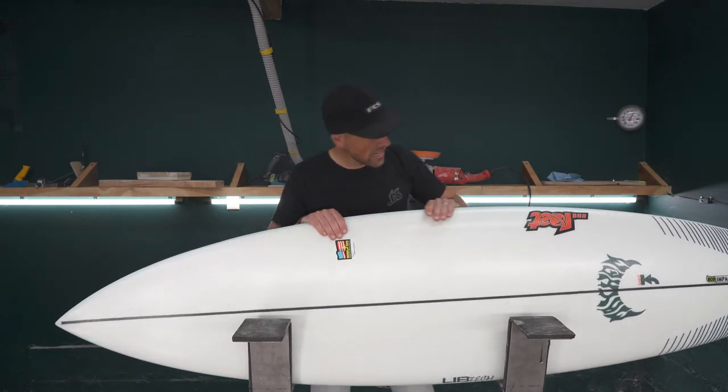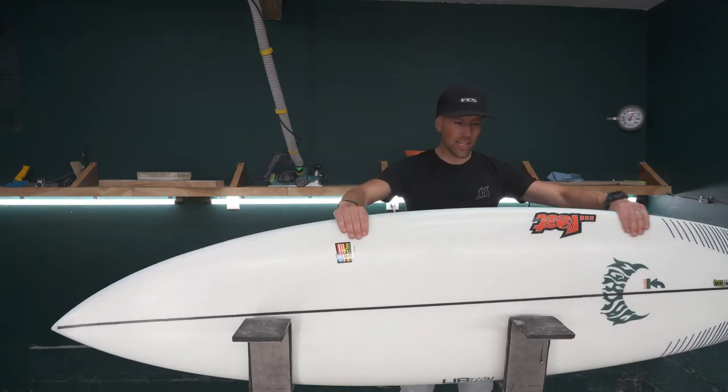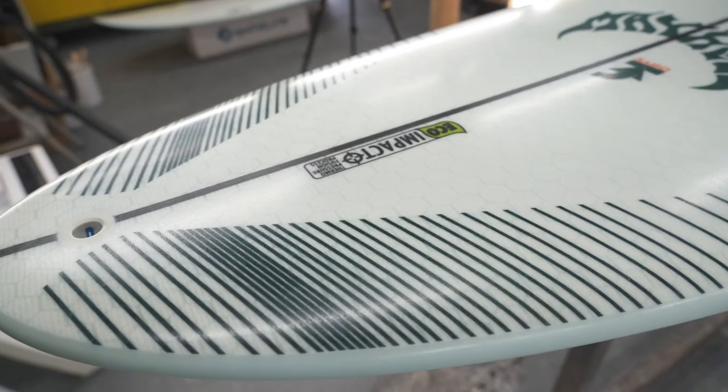As far as the rail line, it's pretty straight here for the most part to give you that speed and drive, and then moving back to your tail, as you can see it has a nice round tail.